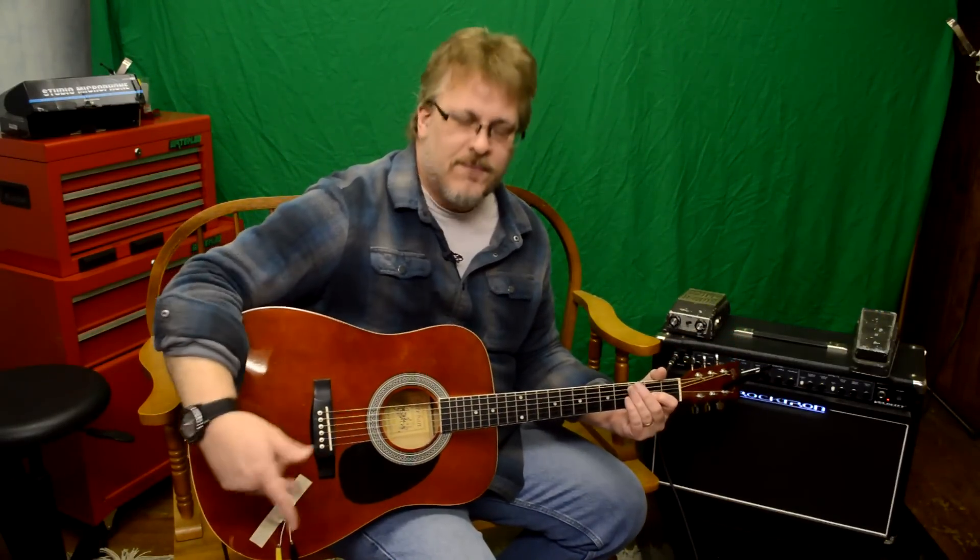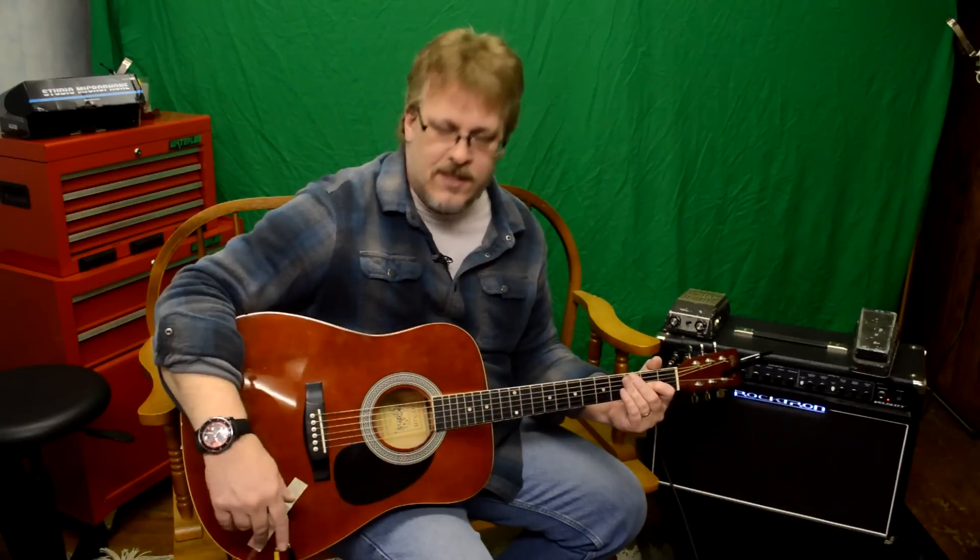Anyway, thanks for watching. Leave your comments below and let me know what you think. Let me know if you think this is a practical application — I think it is. The card was $2.50, so come on. Thanks for watching.